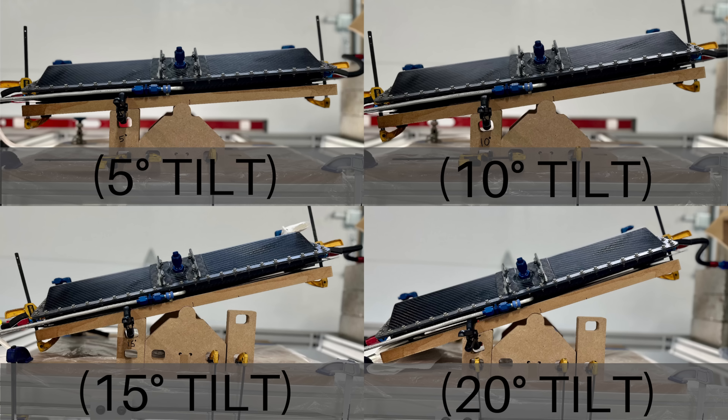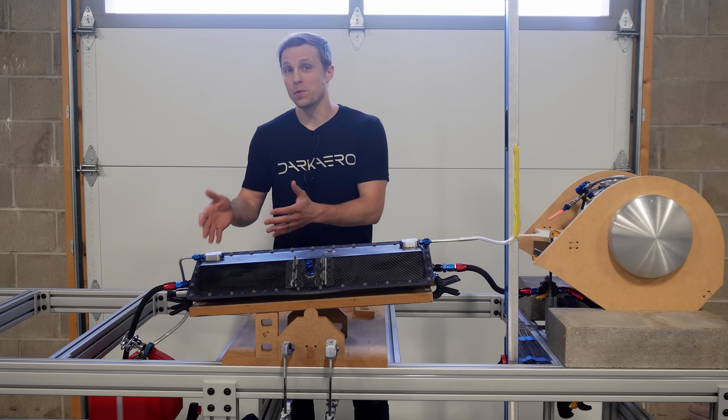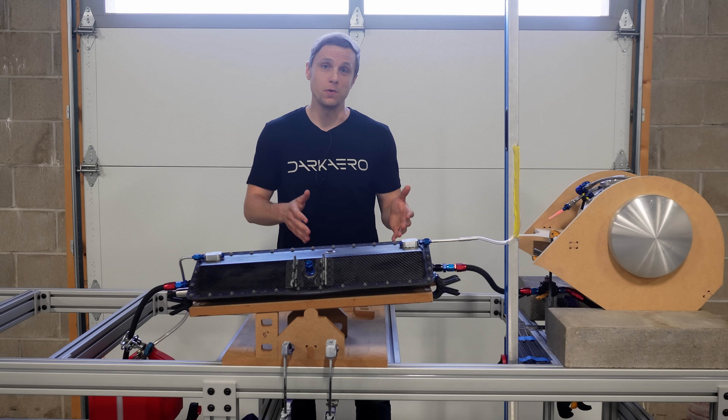This allows us to simulate a range of angles the aircraft might encounter during flight so we can study fuel transfer between tanks at those angles. To the right of the sump tank, we have a catch tank representing the aircraft's low wing.